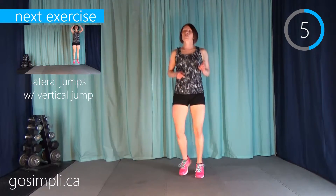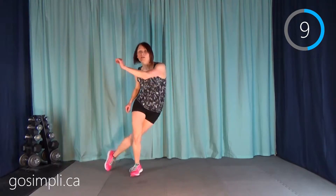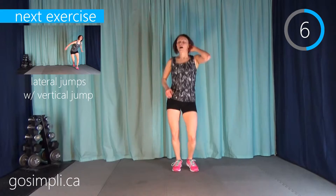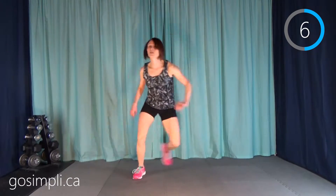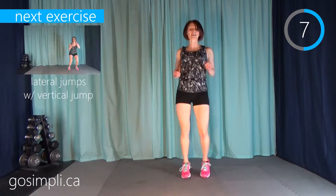Next up we have lateral jumps with a vertical jump — go one, two, three, and then a vertical jump. Because this is a Teach Me To HIIT workout, there's lots of explosive movement but it's not constant explosive. A lot of these moves are mixed to give your lungs and muscles a bit of a break. Once you get comfortable with moderate HIIT, you could move on to a really challenging HIIT workout.